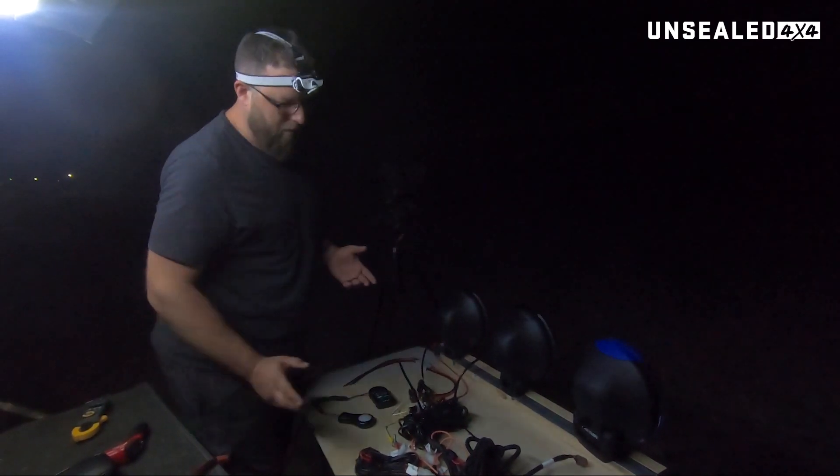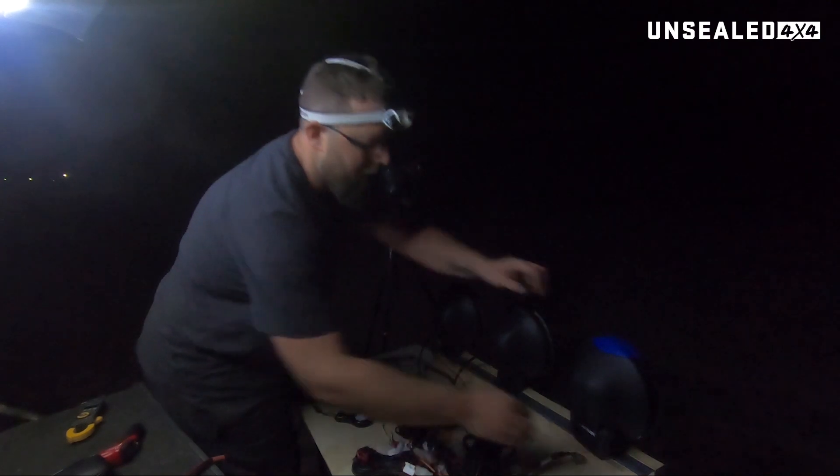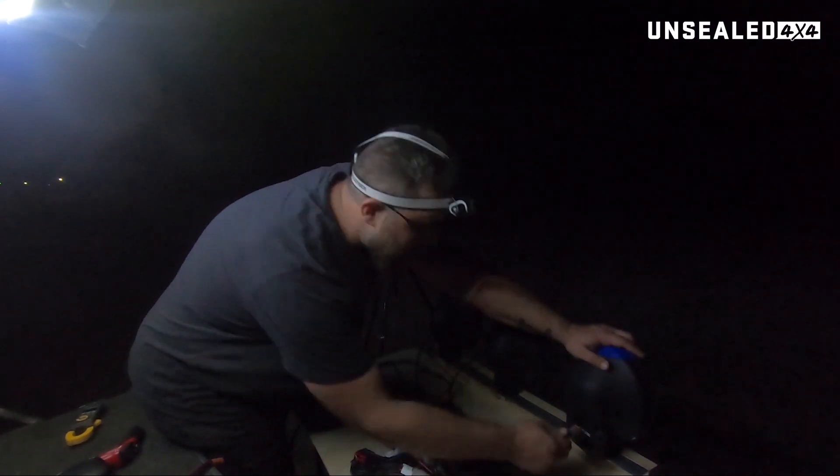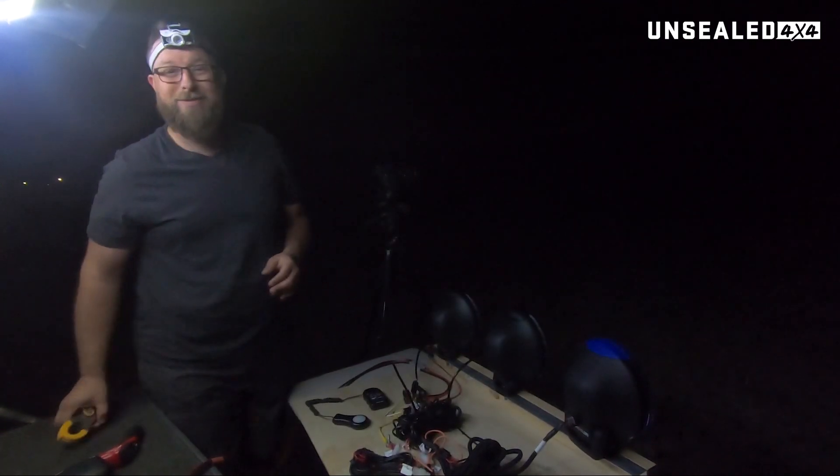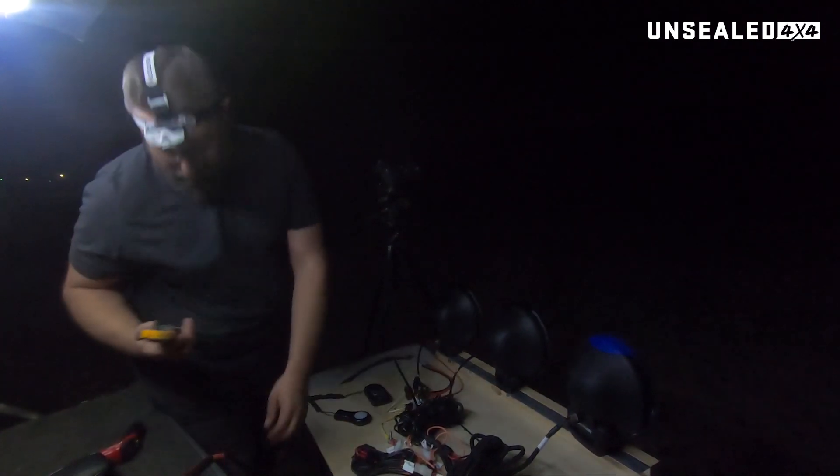First things first, I want to do a test and see how many amps each of them draws. The specs will be in the article for each light — I can't remember them off the top of my head, so you will have to read the article, not just watch the video unfortunately.